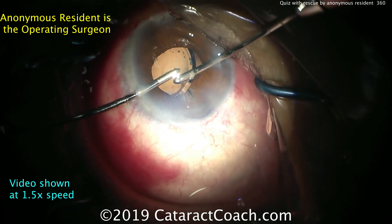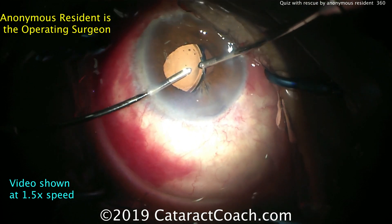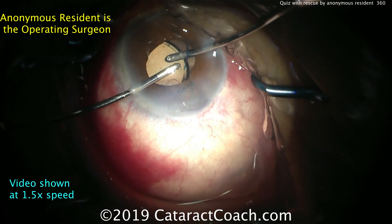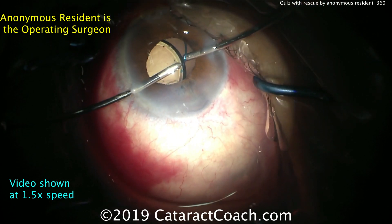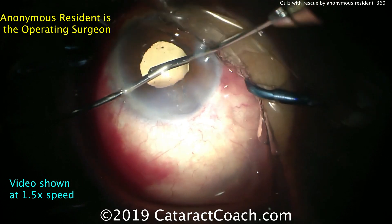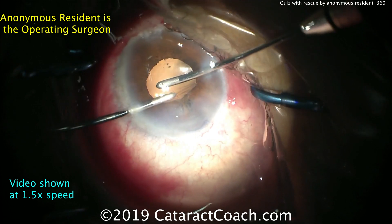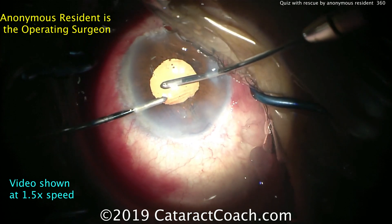Now removing viscoelastic — be very careful going behind the IOL here; you don't want to cause vitreous to come forward. We can make sure the lens stays centered and nicely positioned in the ciliary sulcus. Removing the rest of the viscoelastic — everything looks pretty good. There's a little bit of iris stranding coming into the IA port, and that'll be of no concern; we can just let go of that.